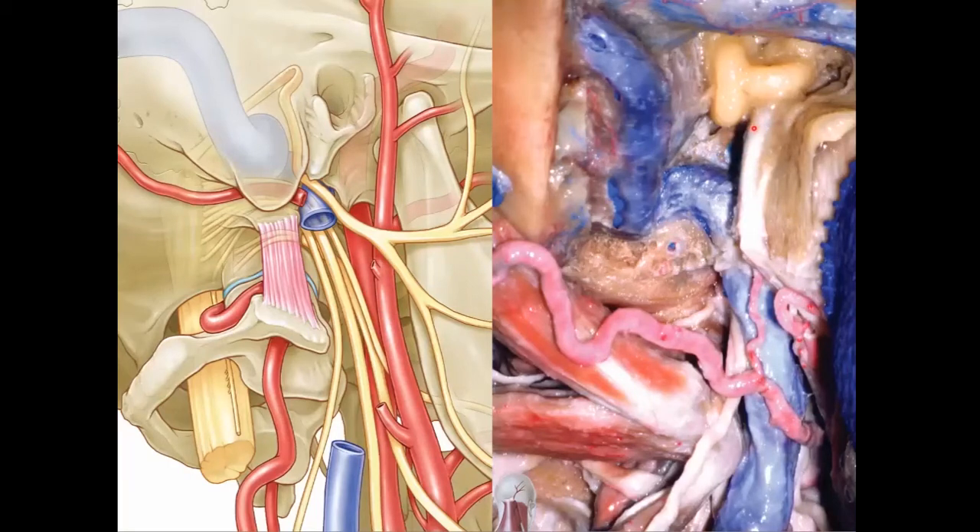The 7th nerve comes out — the mastoid's been removed in this picture — but this is that same portion right here on the left and on the right that we're looking at. Here's the 7th nerve in the fallopian canal, and it's coming out. This is just superficial to the internal jugular vein. Here's the sigmoid sinus coming down, the jugular bulb coming out into the internal jugular vein underneath the 7th nerve.